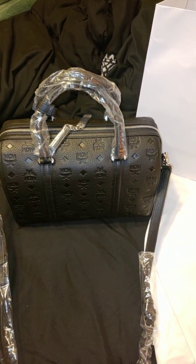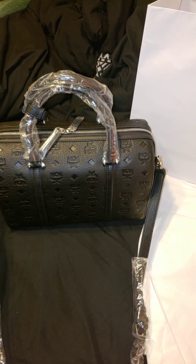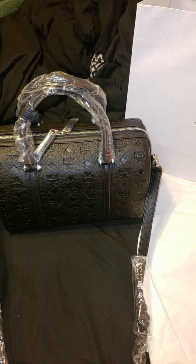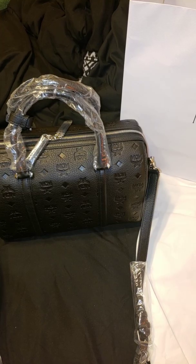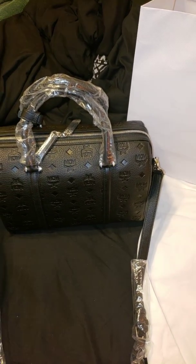I didn't love it. I wasn't like over the top about it — I was very much so on the fence about it. So I ended up returning the bag. Four days later I looked on the site and it dropped from $5.75 to $4.11.